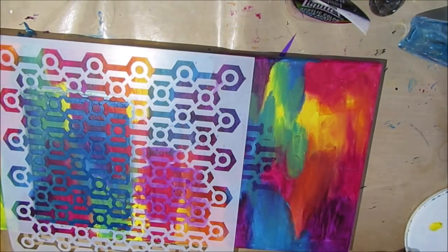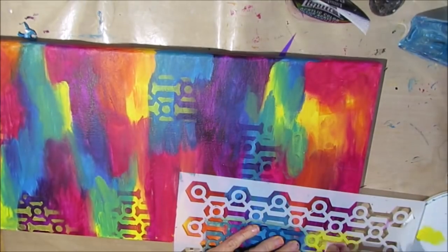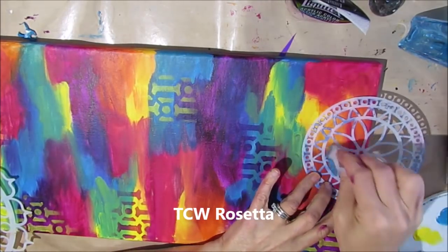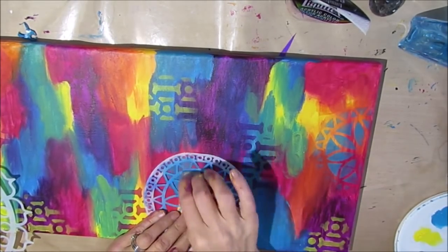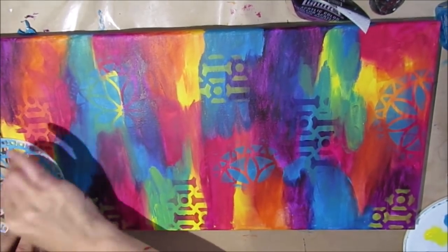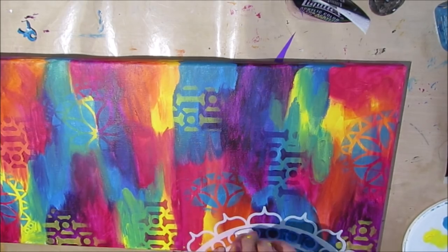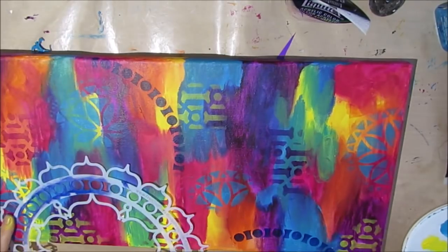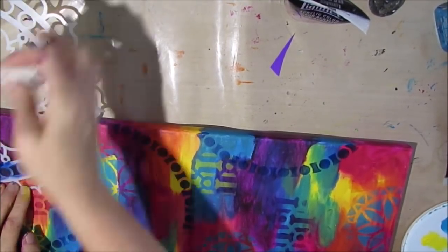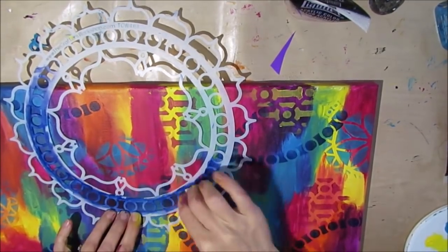After it's completely dry I've moved to the second stage, using a series of stencils — different sizes, some with larger patterns, some smaller — using those same colors from underneath. This stencil I actually cut out the middle part because I love using that center, instead of masking it off every time. I grab the outside ring and go around with Prussian blue, and I absolutely love it. Prussian blue goes with every other color I have on this canvas.